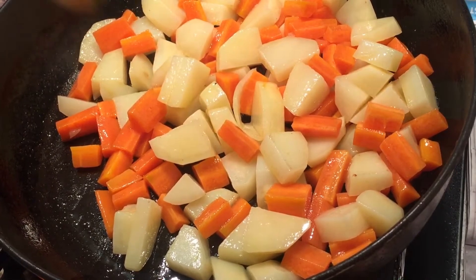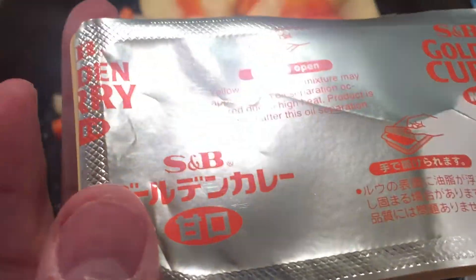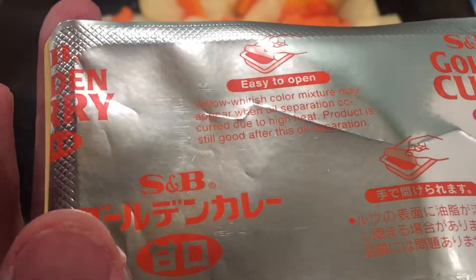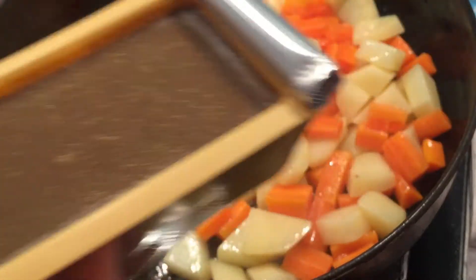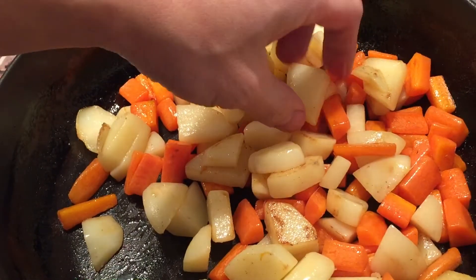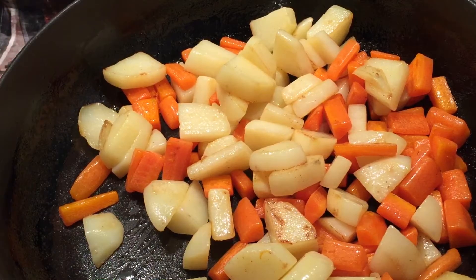While the potatoes are cooking, I'll open up the curry packet — there's a warning here — smells really good. I'll only be using half the packet; I feel that it's too salty, so just half. Now the potatoes are probably half cooked already, still firm, so I'm going to put them aside and start cooking the chicken and onions.